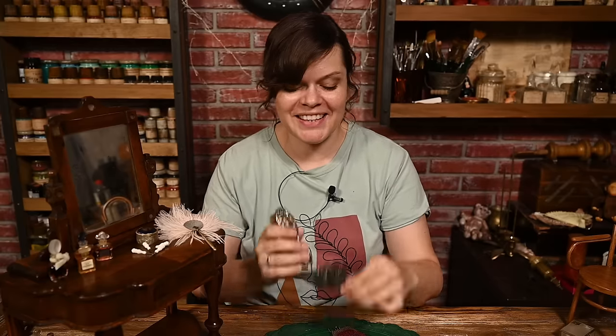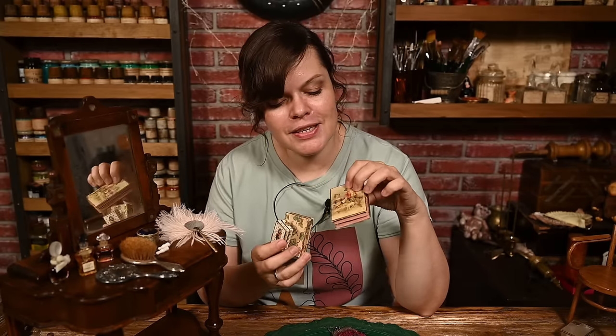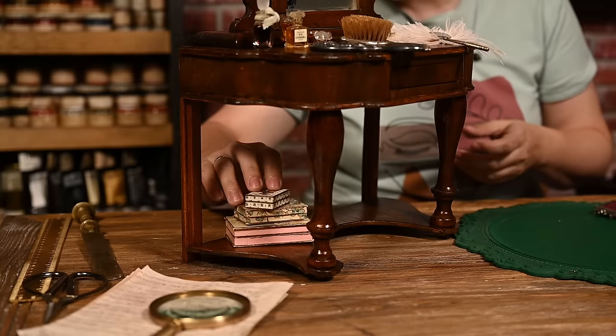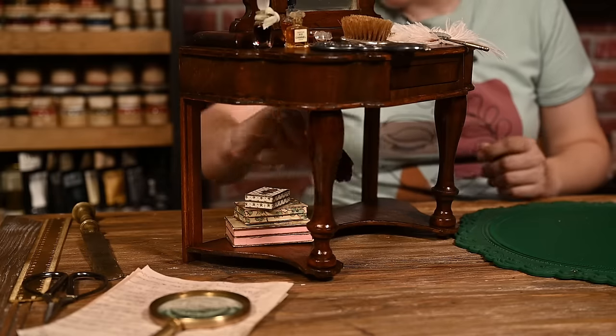I also have a doll-scale brush and hand mirror set that will work perfectly on the table — maybe I can use them when filming the doll. For filling the bottom part of the table, I'll use some tiny antique-looking boxes. I'm not sure what they used to be, but I love how they look. I think I'll also add this tiny doll bag. These miniature items are so cute and will add to the overall look. Maybe I'll add a nice lace napkin or something else when I finish the setting.